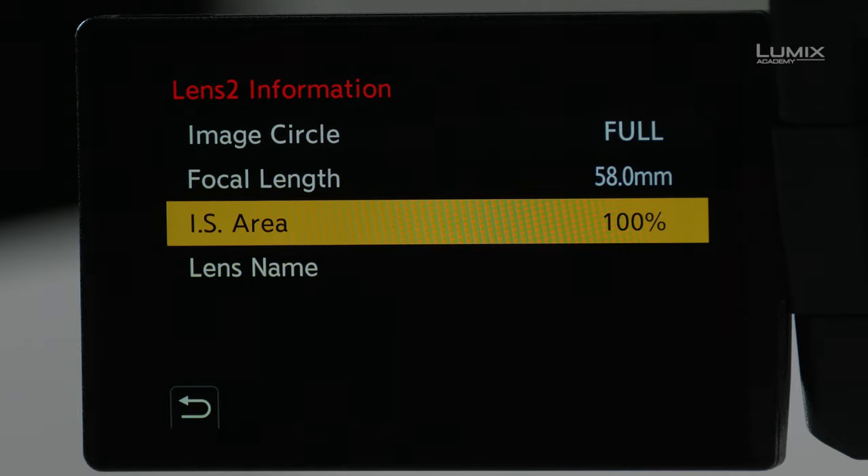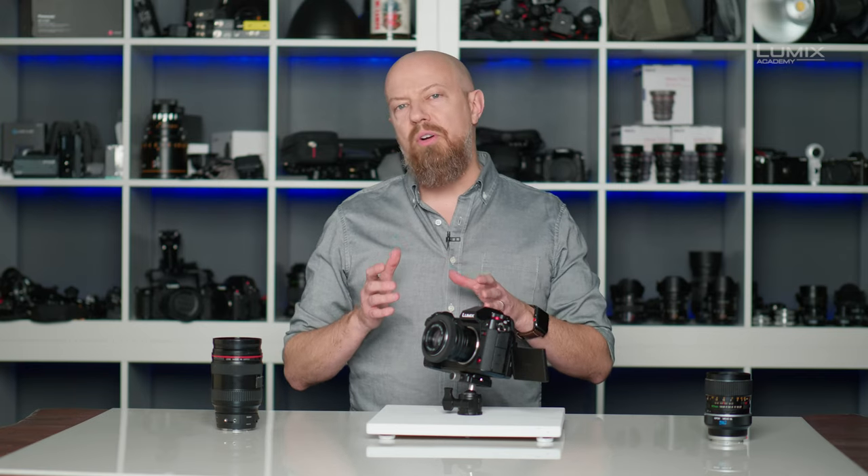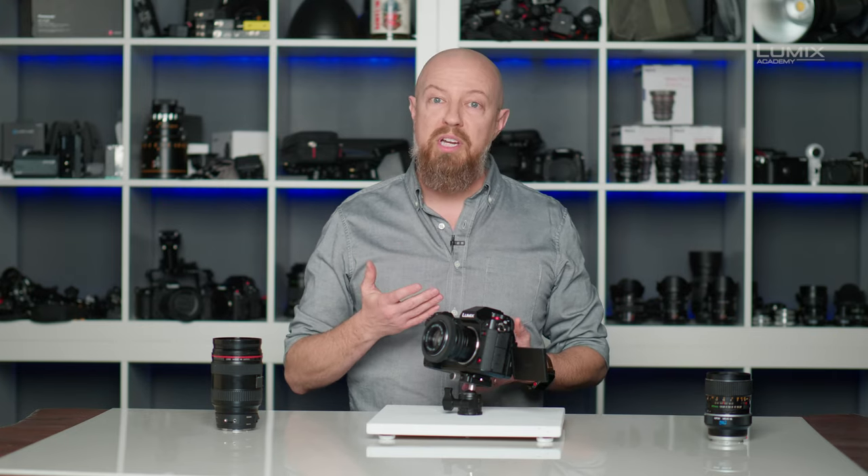The next option is IS Area, and this is a really interesting setting. A lot of lenses are designed specifically for full-frame coverage, but they didn't leave any room in the design for a sensor that moved around — because a lens like this was created long before there were sensors; it was just created for film, which didn't move. With a digital sensor that can shift to add stabilization, if the coverage area projected by the lens is too precise and you move that sensor to the edge, you'll get some vignetting, and this setting allows us to compensate for that.